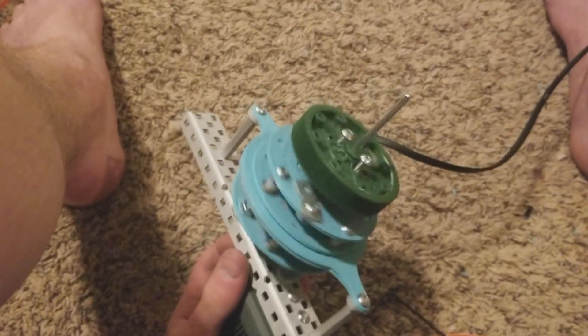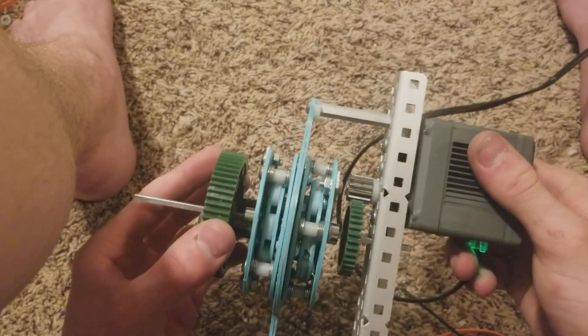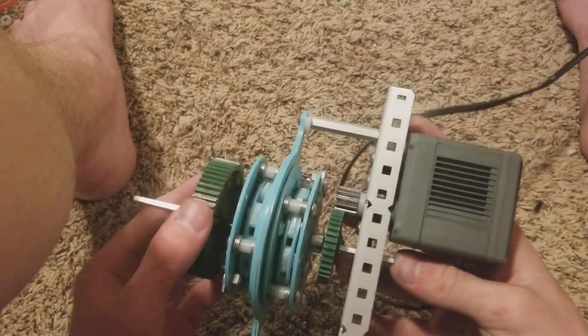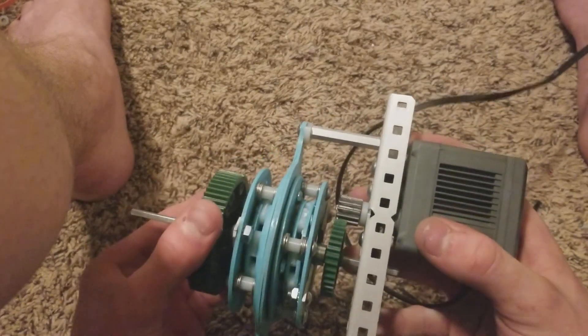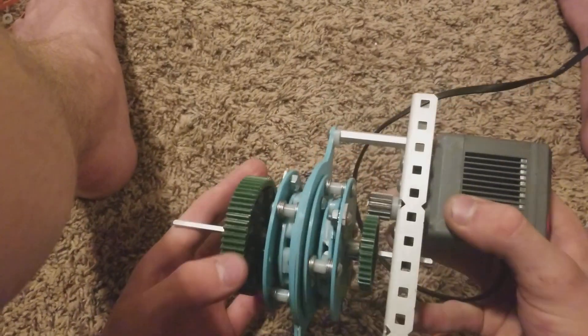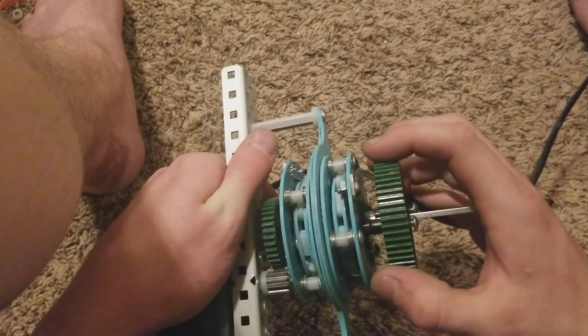So it takes a 200 RPM input, and the three output speeds — if this is going at 200 RPM — are: in slow speed, 80 RPM; in neutral, obviously 200 RPM, because it's one-to-one; and in high speed, 500 RPM.